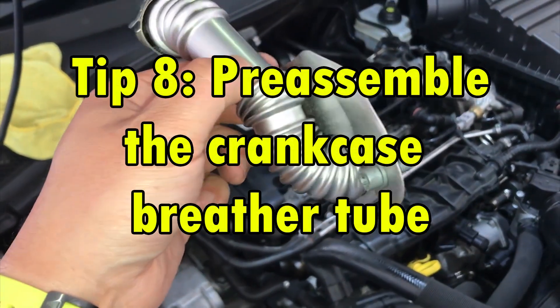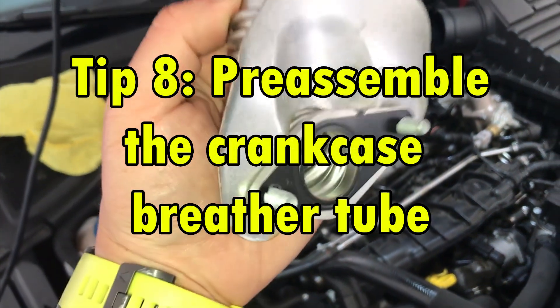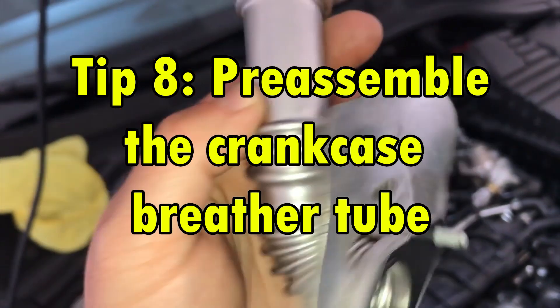Tip 8. Pre-assemble that crankcase breather tube. It'll make it a lot easier to get back on.